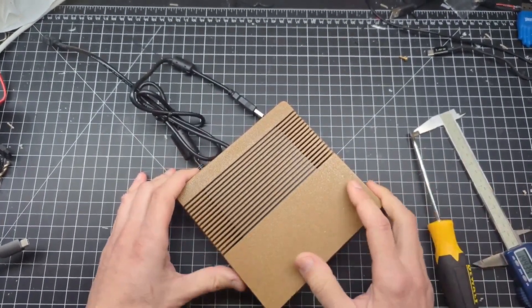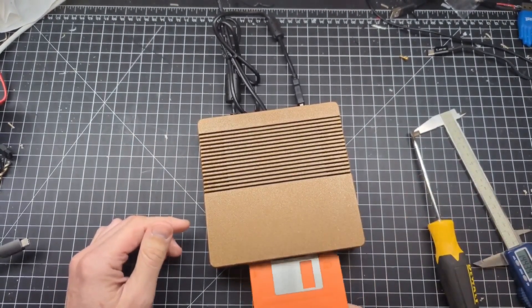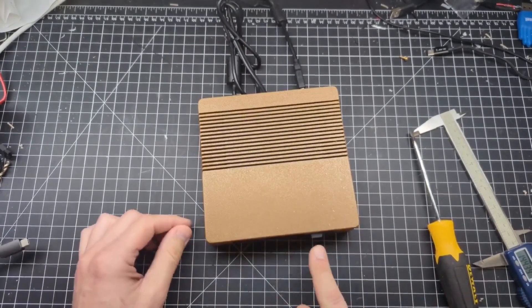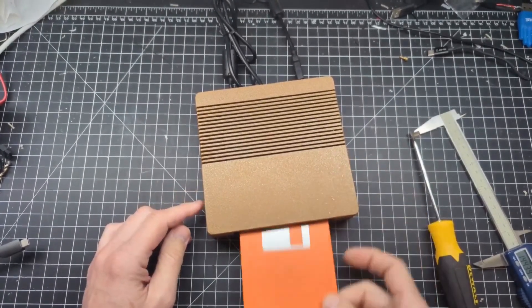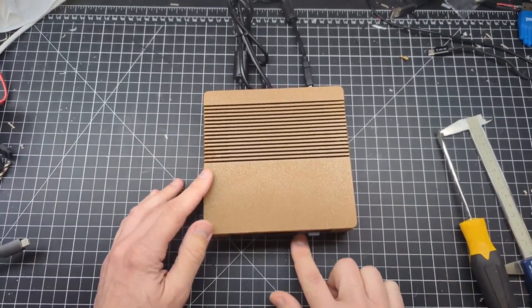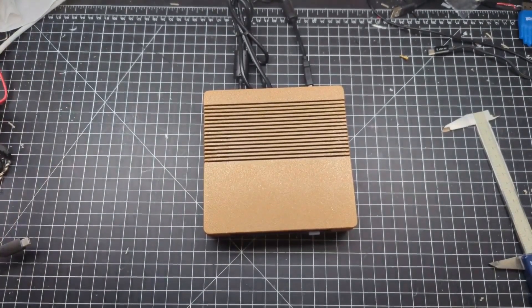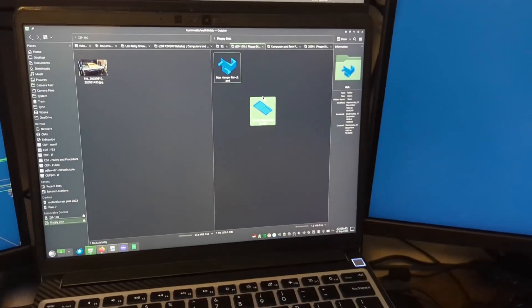Was it worth my time and effort? I'm going to go ahead and say yes, and this is why. Now when I stick in a floppy, it doesn't move around on me. If I try to eject it, yes it still does a little, but it's not as much. And opening up the optical drive slot, I can just push a button — it's not sliding around as much. I like that it doesn't just slide and get all sloppy on the desk. Am I that neat of a person? No, it just annoyed me and I wanted to produce a solution.